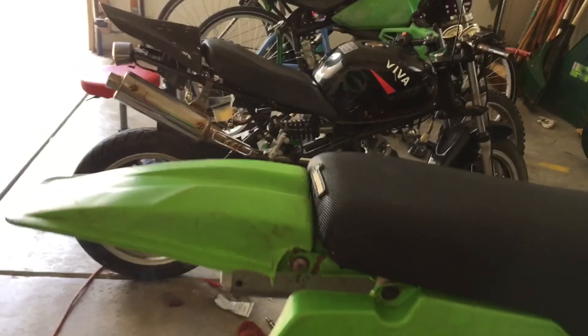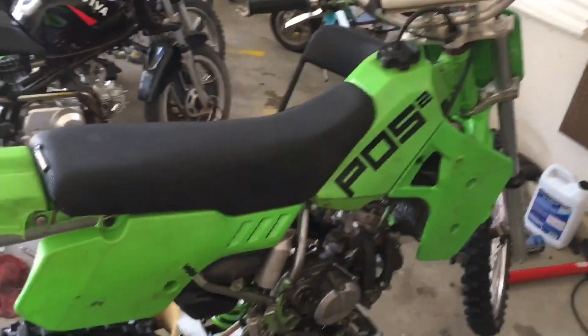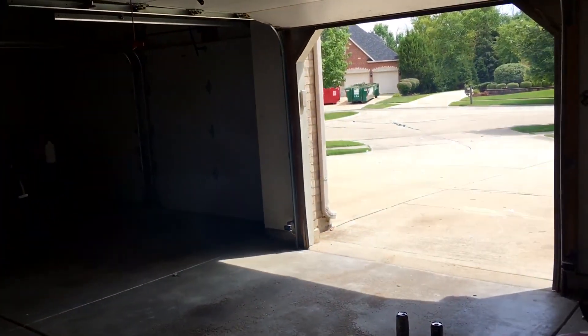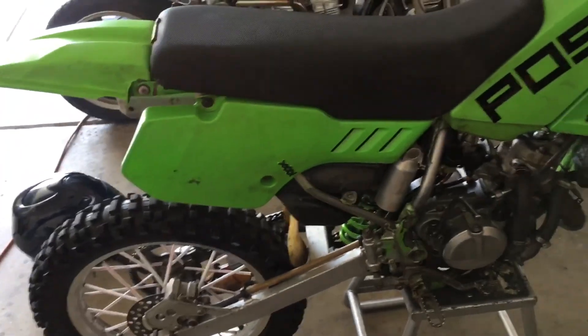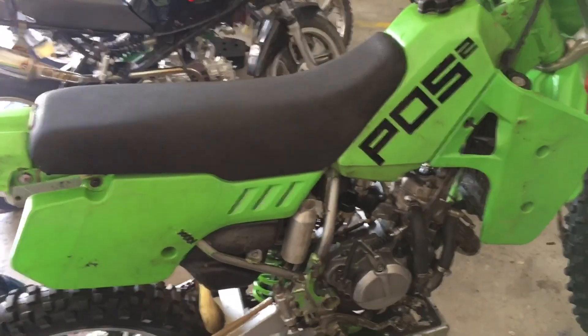There you go — she vapes a lot as you can see. It's a good bike overall, just a little cosmetic stuff. She vapes a lot and I need to rejet the carb, maybe this winter. It fouls a lot of spark plugs, but that's really the only problems with her.